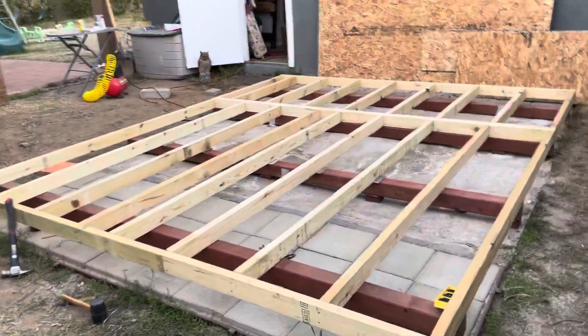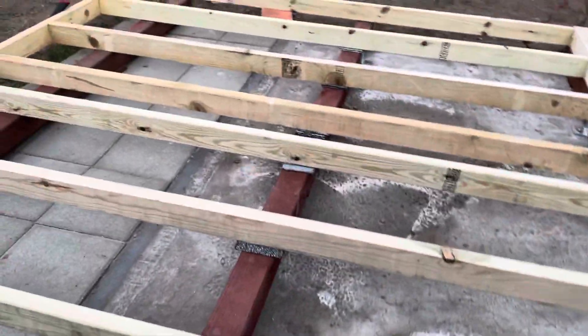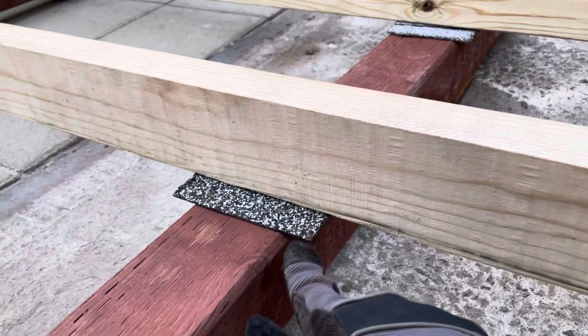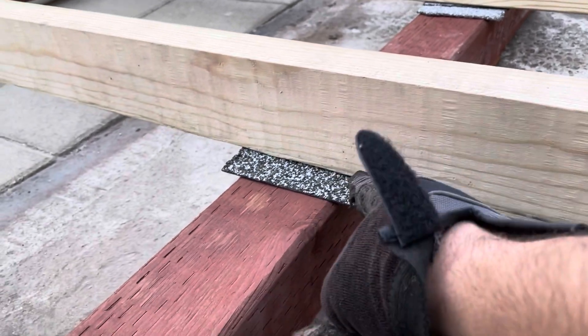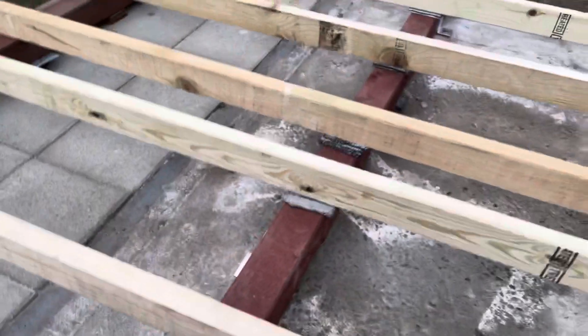One last thing about leveling: there are some places where there's a little gap between the joist and the skid. In those places you can put a little shingle so that the weight will go straight down to the skid instead of bending the joist.